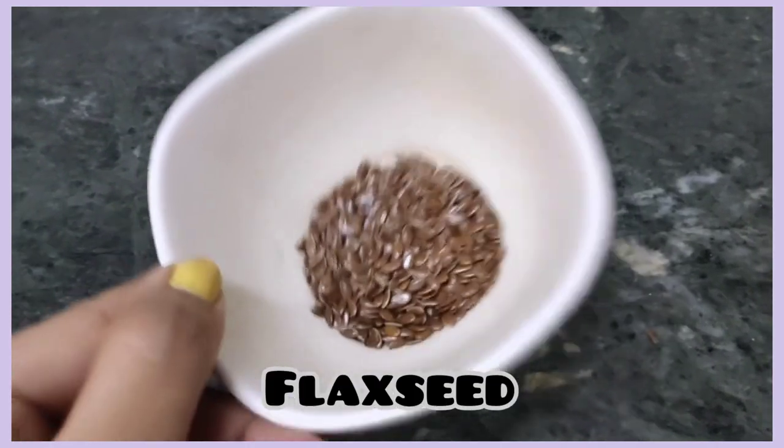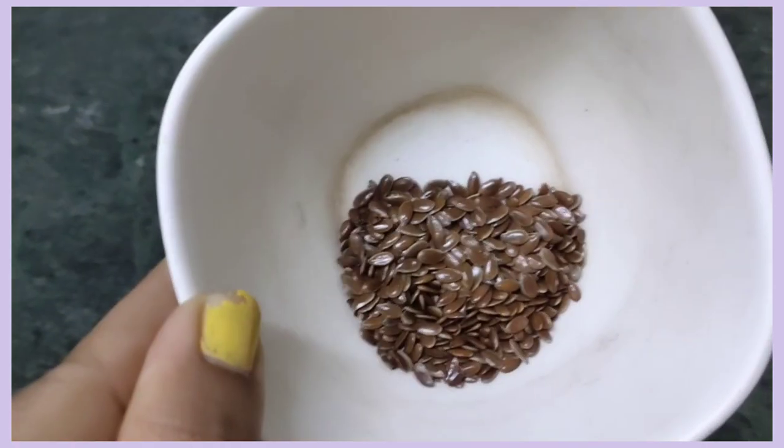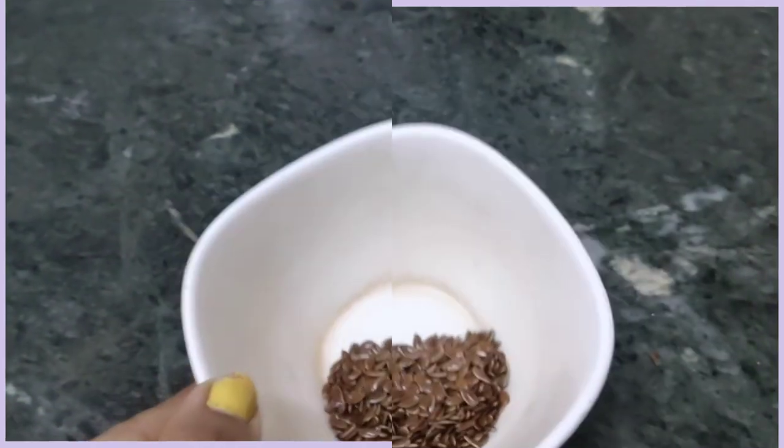So first of all, we have a flax seed. And if you look at a flax seed, you will come online and you will be available in the supermarket.